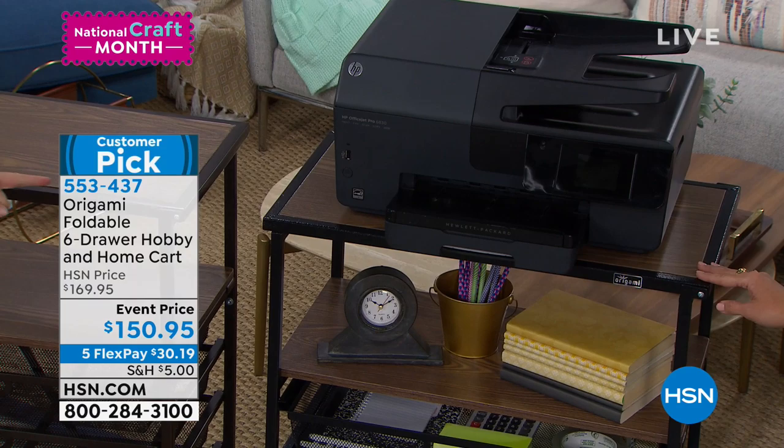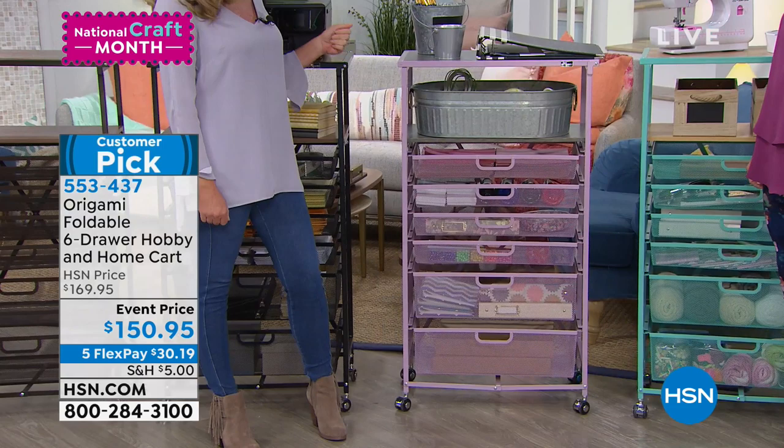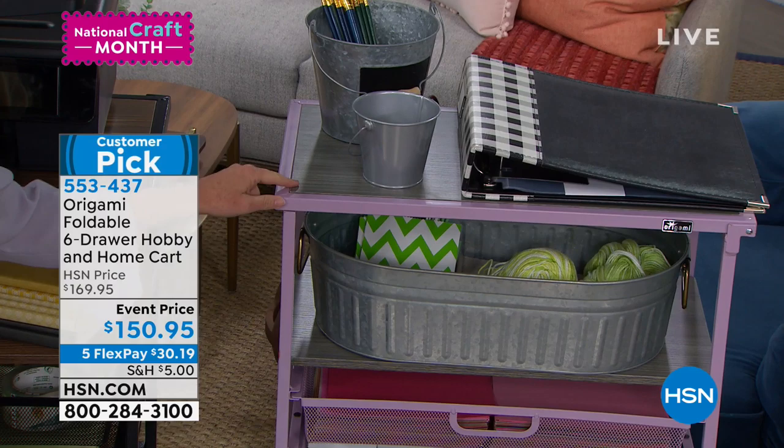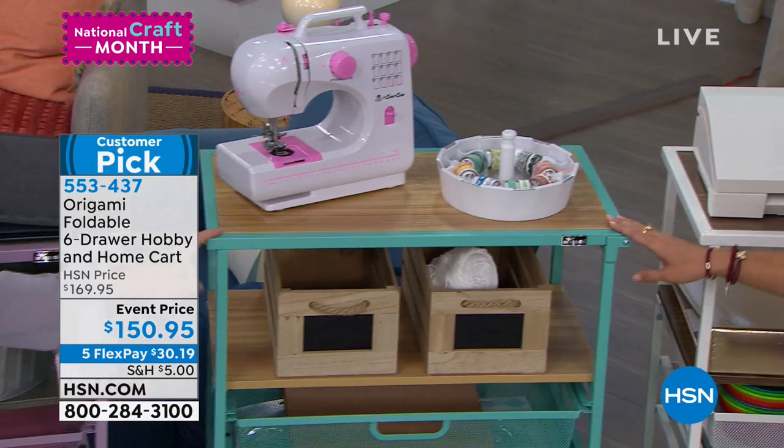Look at the lilac — how fun. The lilac is absolutely beautiful. Little girls' rooms, crafters' rooms — beautiful. We're pairing that with that gray wood top as well. Next to that is our turquoise, which has that light oak with it. Origami likes to match back to other origamis — they all play well together.